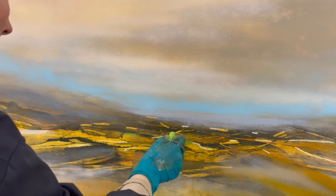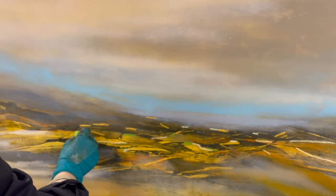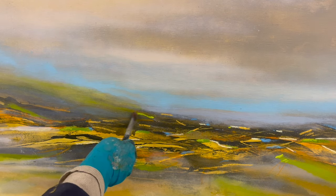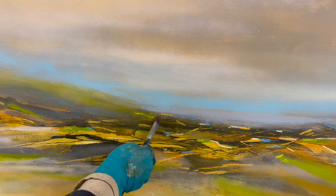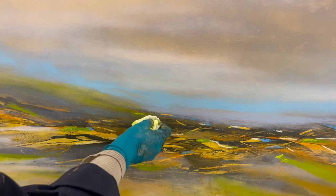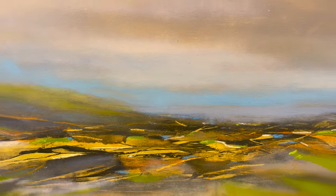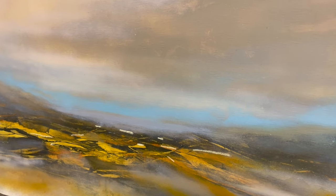Adding marks with soft pastels is really easy — they are soft and they go on very smoothly. But let's say I made a mark like this green one here and I want to get rid of it. I can simply use a dry brush and brush off the pastel colors, or I can use a damp paper towel to wipe it off. This way I can stay expressive, bold and brave in my mark making, just the way I want to.